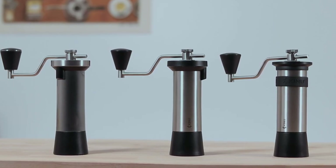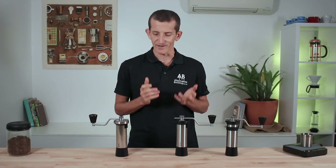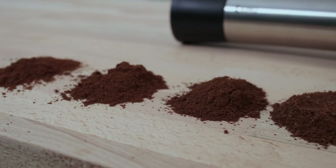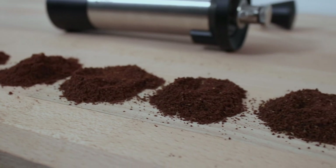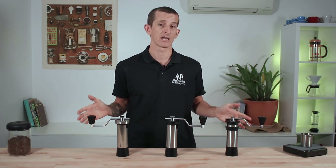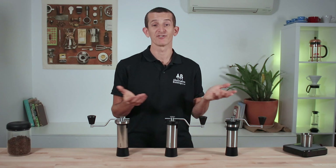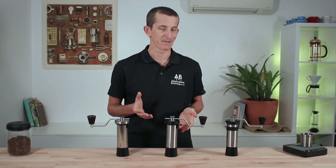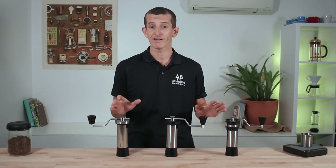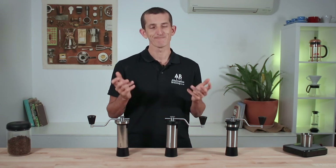If you weren't already familiar with the Kinu hand grinders, know that these are very well crafted and solidly built grinders that outperform a majority of other hand grinders when it comes to producing consistent grind sizes as well as the precision of the grind size adjustment mechanism. For all of their high performance and accurate designs, you'd imagine they might be harder to pick up and use — but to Kinu's credit these grinders are very intuitive and make manually grinding coffee less of a chore.